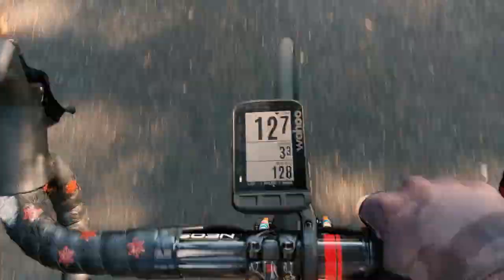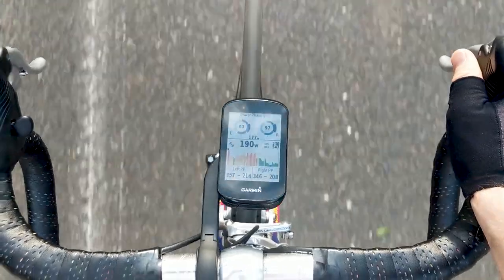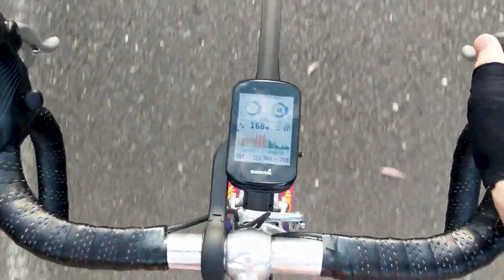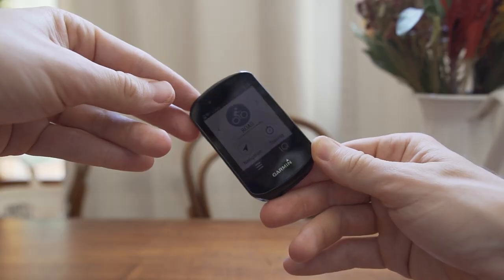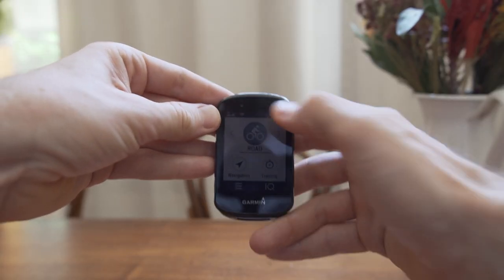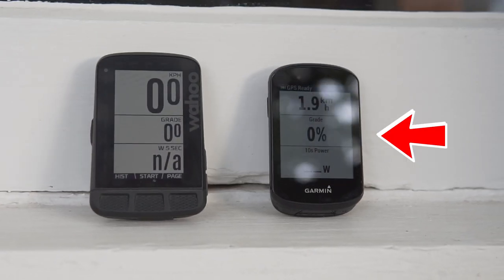The screen optics are very different on these two units. The Wahoo Element Roam is fantastically easy to read — plenty of contrast, not much shine or reflection, and for a screen that's not actually very big, it doesn't feel small when you're looking at it. The Garmin, on the other hand, has a comparatively dull screen. It's quite hard to see unless you have the backlight on — quite dark and not very vivid. It is also very reflective, especially compared to the Wahoo. So overall, screen optics are a walkover for the Wahoo.